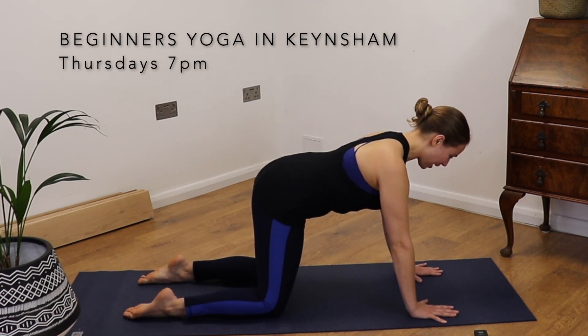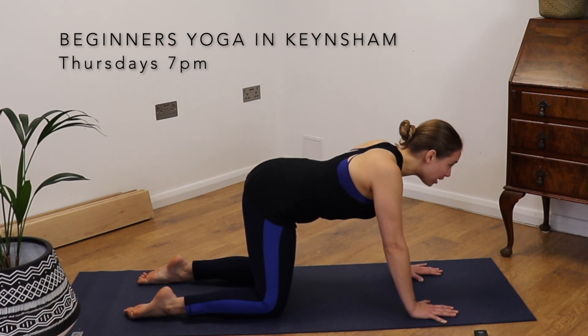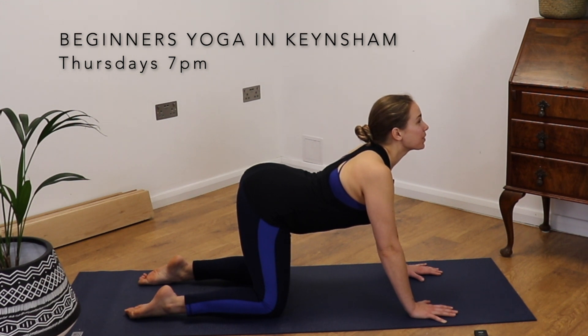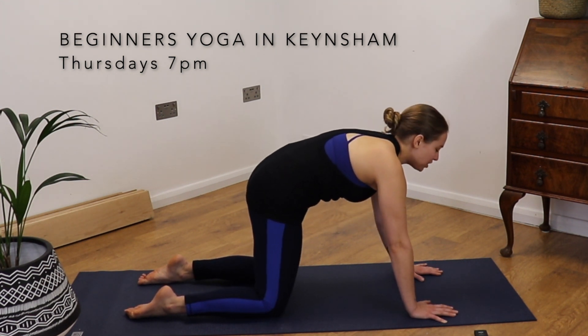Roll the shoulders back. We're pushing the tops of the feet into the earth and the hands are pushing firmly into the earth. We're coming into cat cow. Inhale, look up and the belly drops. Exhale, hug the navel in, chin to chest.